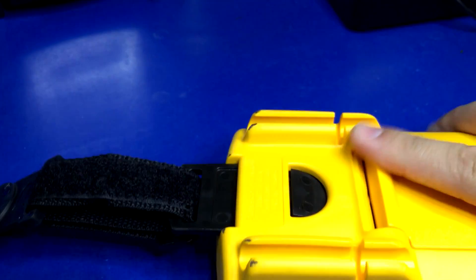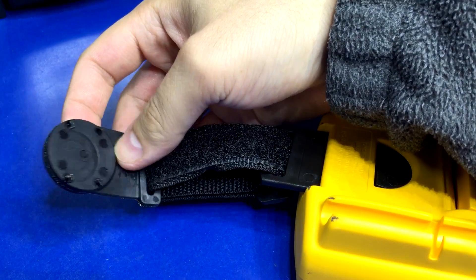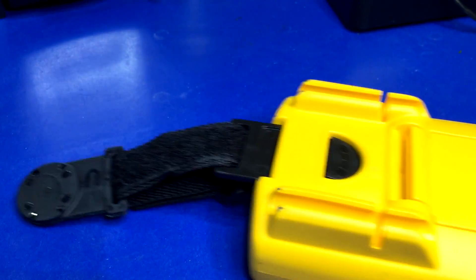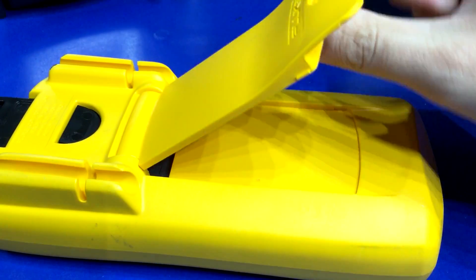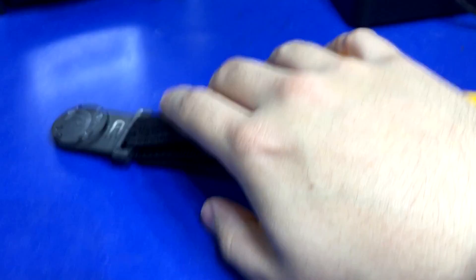Lo and behold, it snaps right in here. There's the magnet — it actually feels a lot stronger than the Agilent magnet, which is also a plus. And look at that: I can keep the kickstand and hang it magnetically at the same time. That's exactly what I wanted.